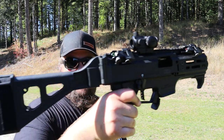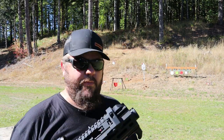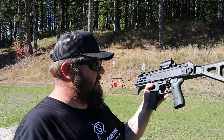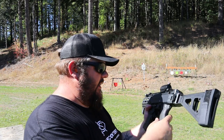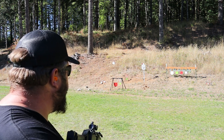So yeah, we're looking at the CZ Scorpion. This one has a folding tactical brace on it. This is one of the shorter barreled models, in 9mm. This one has some aftermarket goodies on it — an aftermarket grip, this huge paddle magazine release, and a red dot. So let's shoot it a little bit more slow and controlled and see how she really shoots.